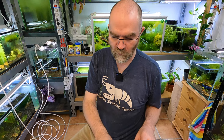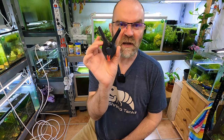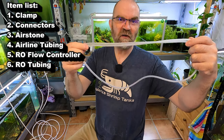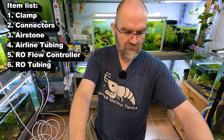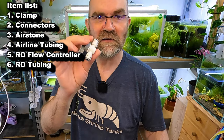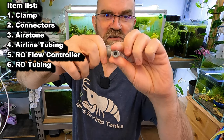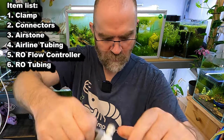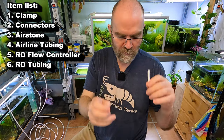Your water buckets that have the shrimp in them don't overflow. To make this it's super simple. What you'll need is a small clamp — this is what's going to hang your cable onto the tank. You'll need a couple of these little connectors, an air stone (this is quite important because it stops shrimp climbing into the tube), airline tubing — I like the four to five mil stuff that's a little bit thicker — and a little control switch to adjust your water speed to allow it to drip. You'll also need a couple of little bits of RO tubing.